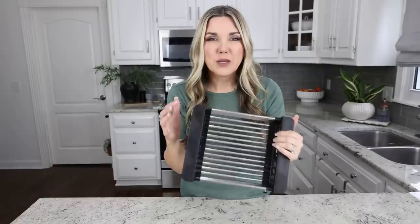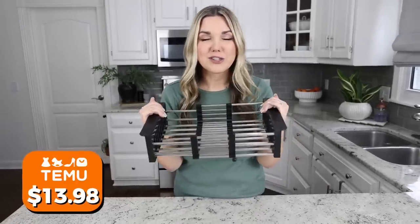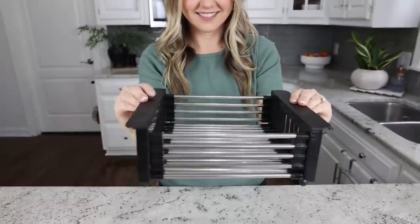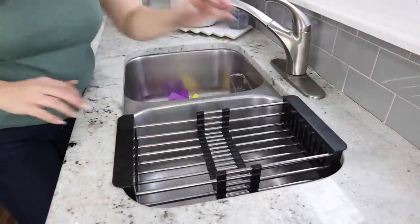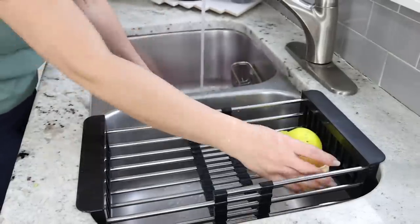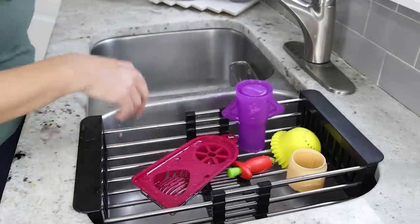If you have a small kitchen with not a lot of counter space, consider getting this retractable sink shelf. It's perfect if you don't want to leave your dishes sitting out. You can adjust it and have it sitting right in your sink. After you wash your dishes, sit them in here to dry and then put them away when you're done — no dishes sitting on the countertop.